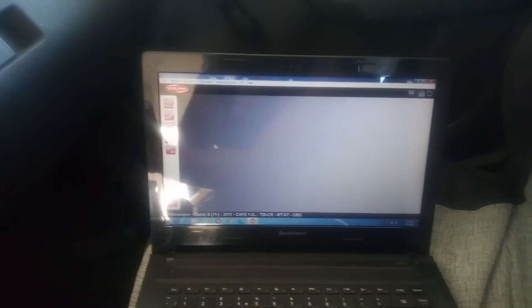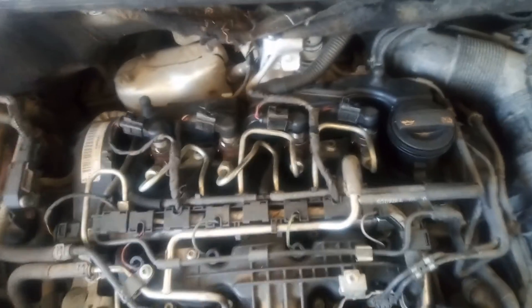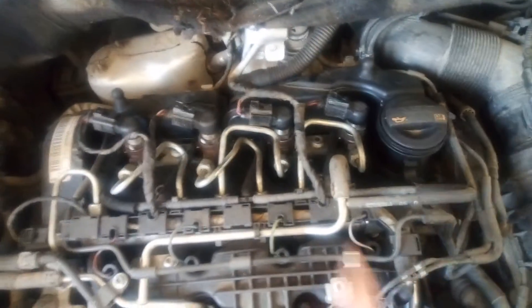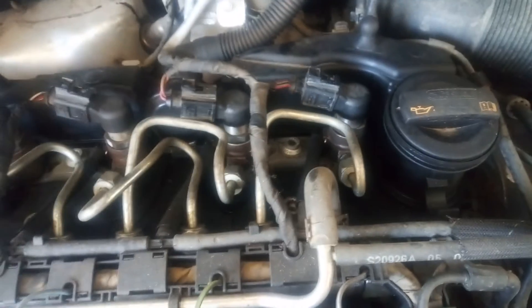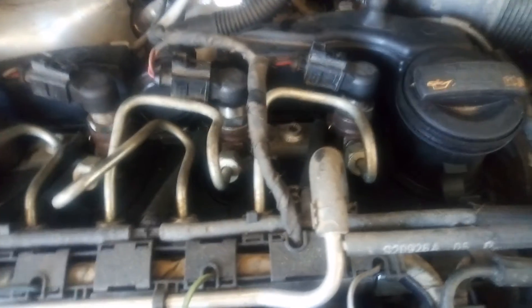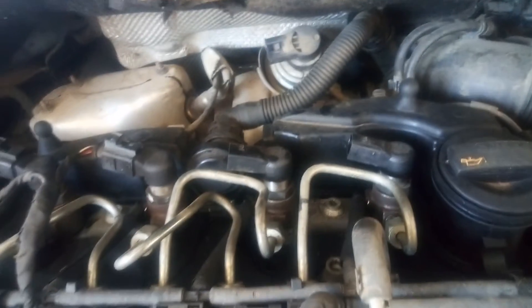I'm going to shut down the engine and replace the third injector. I'm going to disconnect the wiring of both injectors and also disconnect both pipelines and return lines, because I have to pull out both injectors — the third and the fourth — as they are connected with the same metal clamp that holds the fuel injectors. I have disconnected the wiring and also disconnected the turbo actuator.